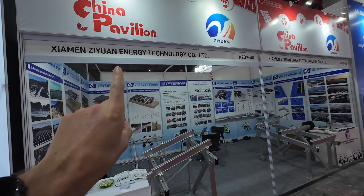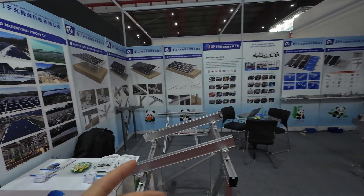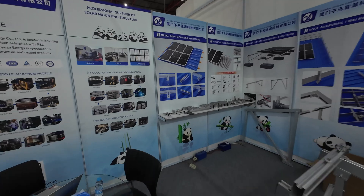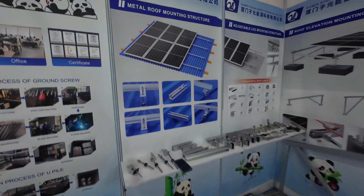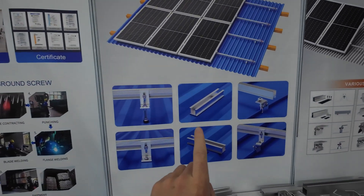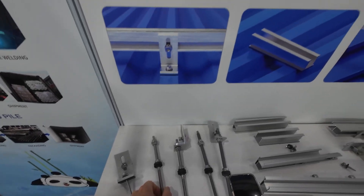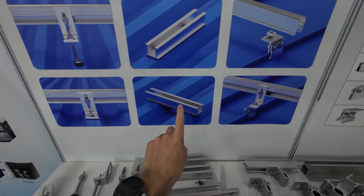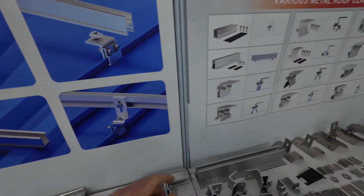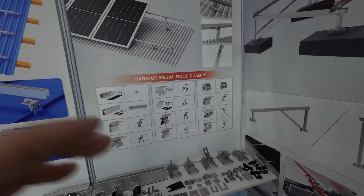I'm now at CM Z1 Energy Technology. They mainly specialize in structures to mount solar panels on roofs. Here you can mount them on a metal roof — they have three different types of mounting: you can raise it up, put it directly on the metal roof, or use another clip type.